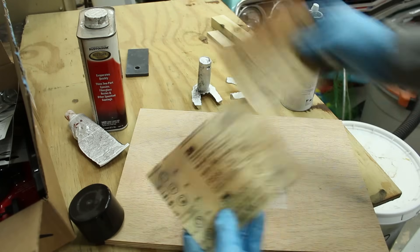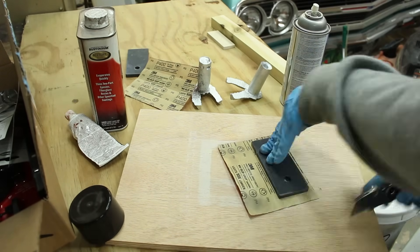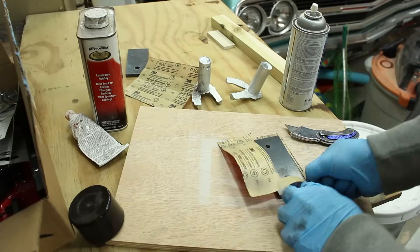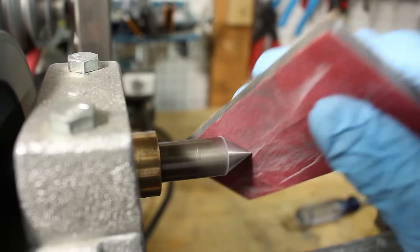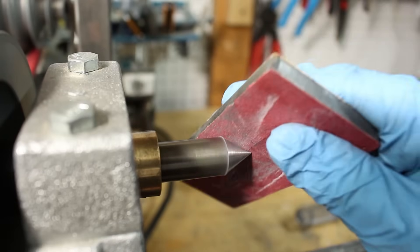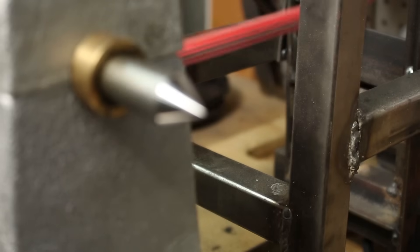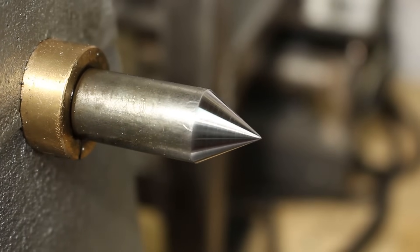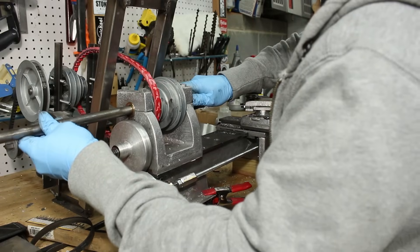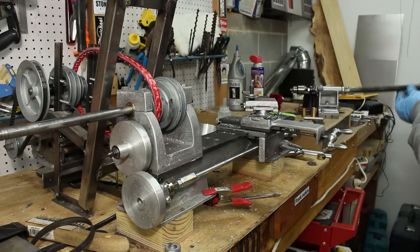I glued some 220 and 400 grit sandpaper to some bars that I had in the scrap bin using some spray adhesive. I used them to smooth down the centers to create a nice smooth surface finish. I just wrapped another bar in some thousand grit sandpaper. After dressing the first temporary spindle, I swapped it out and did the same with the second temporary spindle.